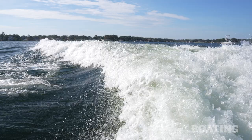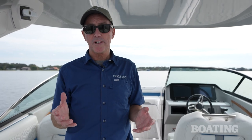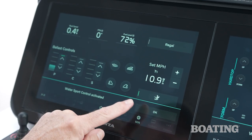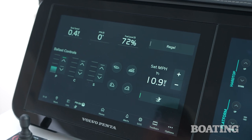Surf tabs are trim tab-like tabs at the back — they're oversized. When you move them, you can actually disrupt the way water flows along the hull. That builds the wake, cleans up the shape, and extends the pocket. In the early days, controlling all those variables could be a little bit of a hassle. But today, everything is easily done through the Volvo Water Sports Control on this Regal — it's a touch screen where I can make a few taps, select my ballast load, select whether I'm surfing left or right, and adjust the speed. It really just makes everything very simple and intuitive.